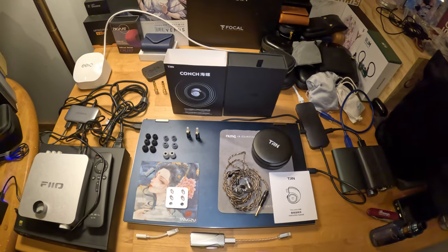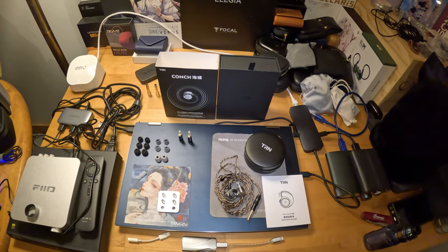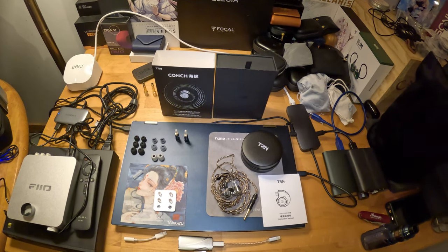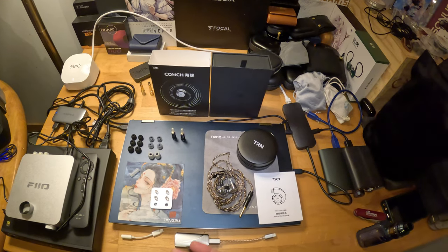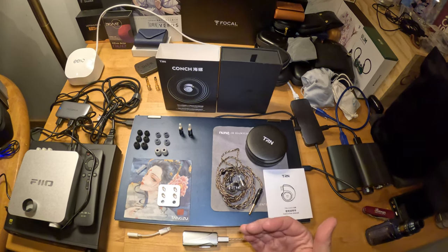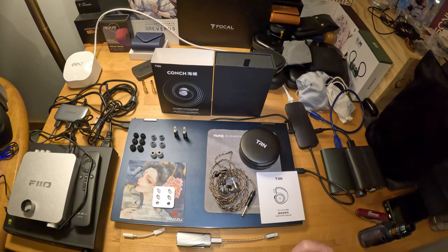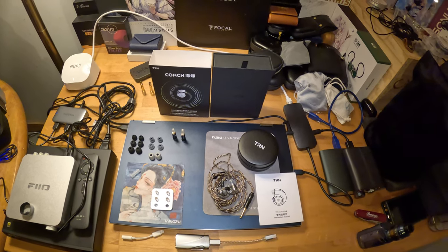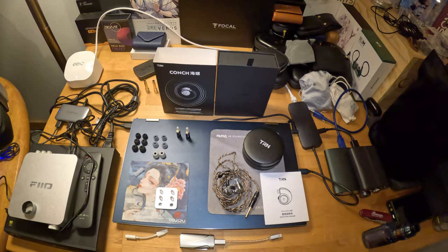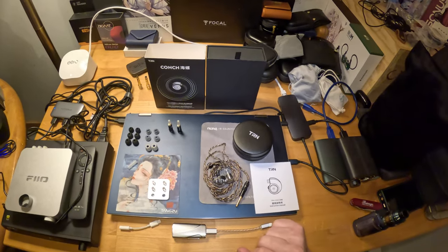During the 11/11 sale I wanted to try a couple of new things. I also bought the Truthear Nova during that sale, and that was going to be my first review of the new items. But the Ulim was such a unicorn I felt compelled to do that one first, and the TRN Conch is such an incredible value I felt compelled to do it before the Truthear Nova as well. That's not a knock on the Nova — it's a great IEM and I will review it, but right now it's the Conch's turn.